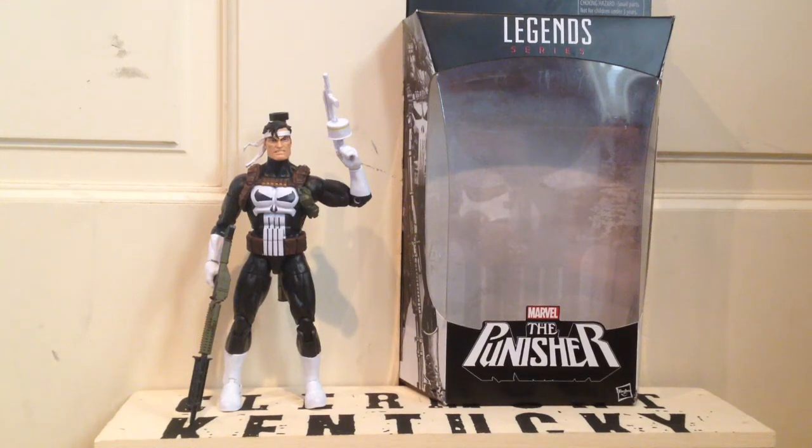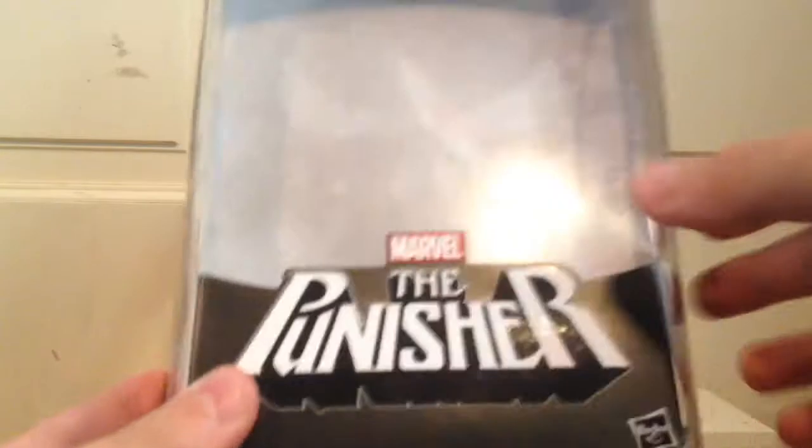What's up? Today I'll be reviewing the Walgreens exclusive Punisher figure. So first off, let's start with the packaging. Here we have the Punisher logo, Marvel logo, and then in the background we have a giant Punisher skull logo — this is the Legend series.